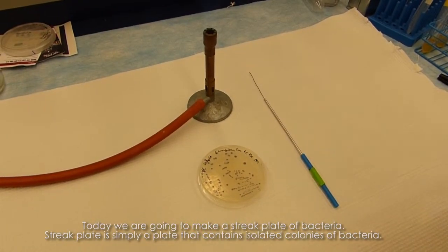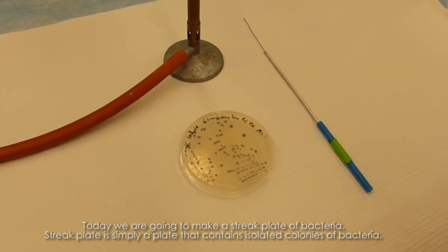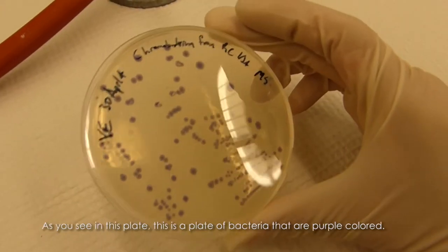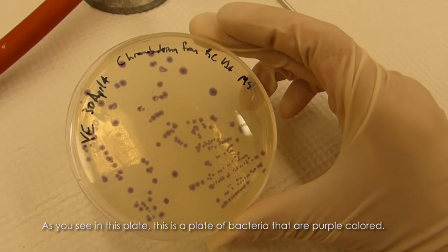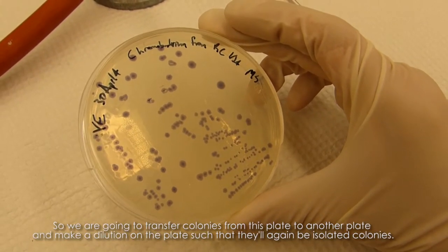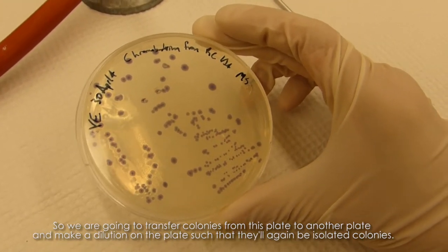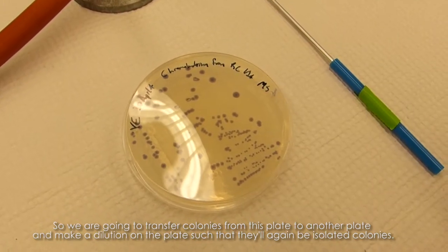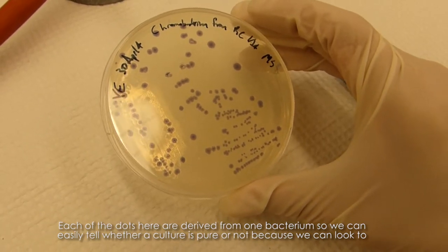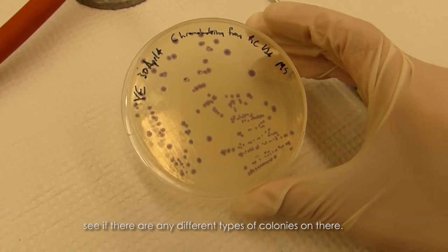Today we're going to make a streak plate of bacteria. A streak plate is simply a plate that contains isolated colonies of bacteria. As you can see in this plate, the bacteria are purple colored. We're going to transfer colonies from this plate to another plate and make a dilution such that they'll again be isolated colonies. Each dot is derived from one bacterium, so we can easily tell whether a culture is pure or not by looking for different colony types.